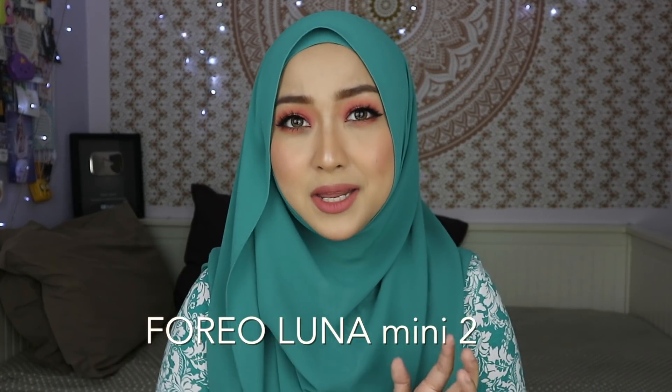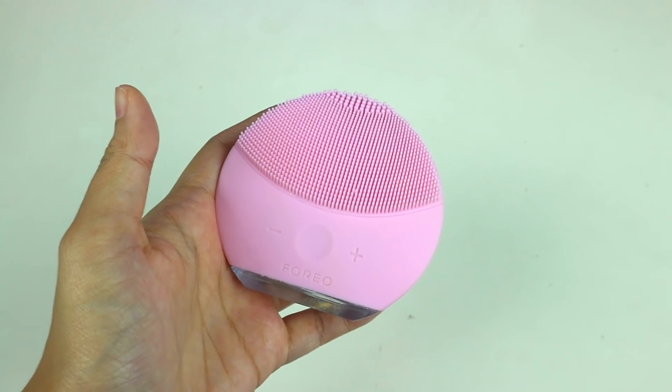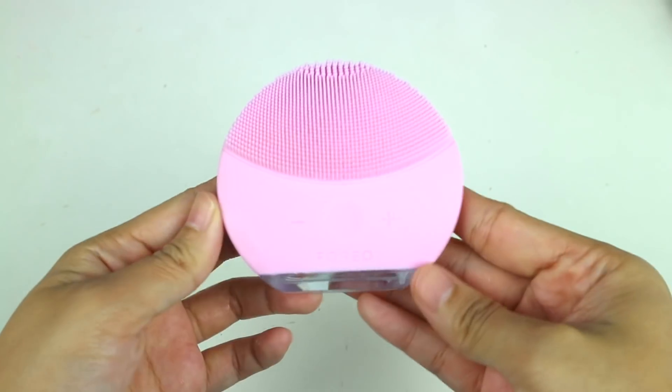Super happy to be filming again today! As you can see in the title, this is a review video on the Foreo Luna Mini 2. Foreo is the brand that came up with this device — it's a face brush to help you clean your face. If you're a beauty junkie and you go to Sephora, you'd probably already know the brand Foreo. I'll link their website below for a background check. I've seen this around Sephora many times and contemplated buying it. I didn't end up buying it, but I'm so glad Foreo approached me and asked if I'd like to collaborate with them and try their devices.